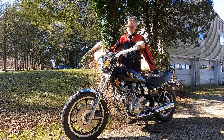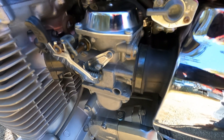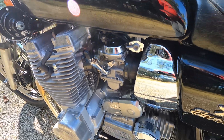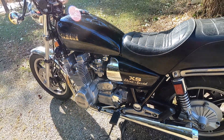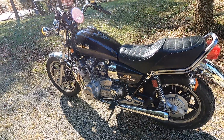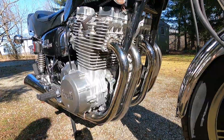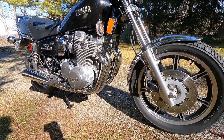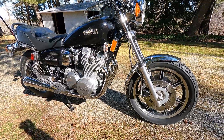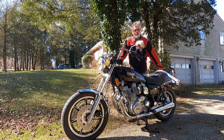The final thing I'm going to do right now is pull the carbs off, clean them, and make sure they are ready to go for springtime. This thing should be ready to rock once the weather gets a little bit nicer — I'll have it out on the road and be doing some back-to-back comparisons, and I'm really looking forward to that. I hope you found this video entertaining and informative, and until next time, enjoy the ride.